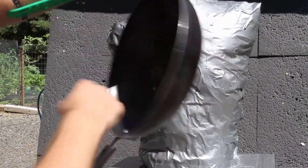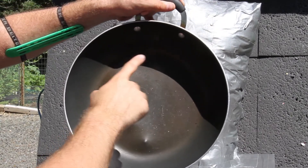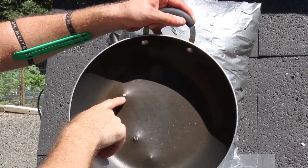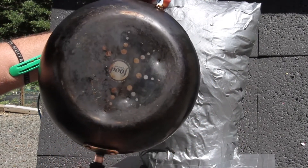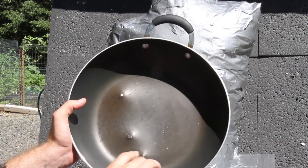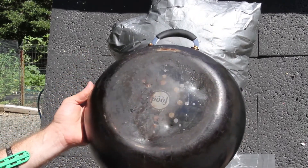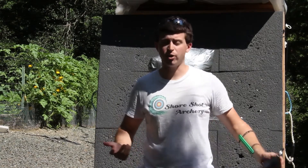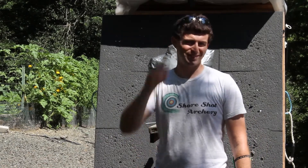Easton X10 — almost all the way through. Easton X7 Eclipse out of the heavier recurve at 50 pounds — about almost all the way through. And out of the PSE, the Easton X7 Eclipse — only a dent. I hope you enjoyed this video — very science. I had a whole lot of fun shooting this, and hope you enjoyed watching. Please like and subscribe, and as always, happy shooting!